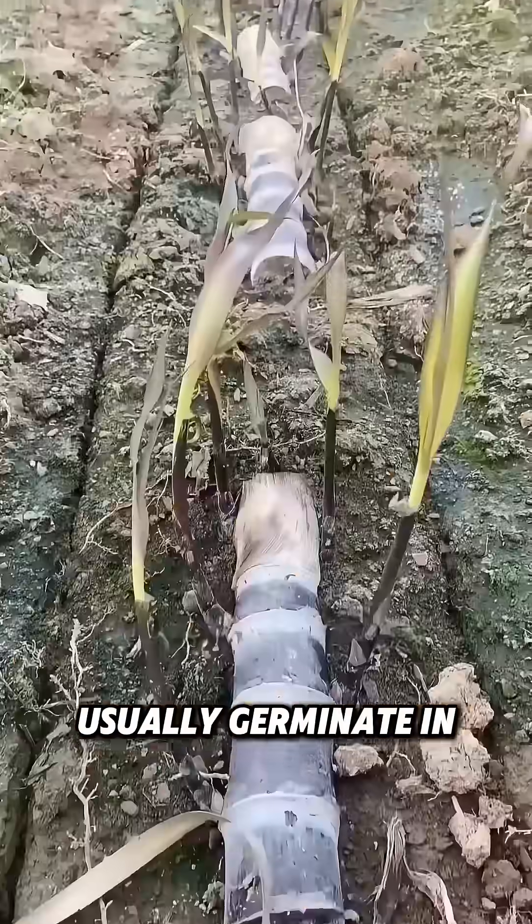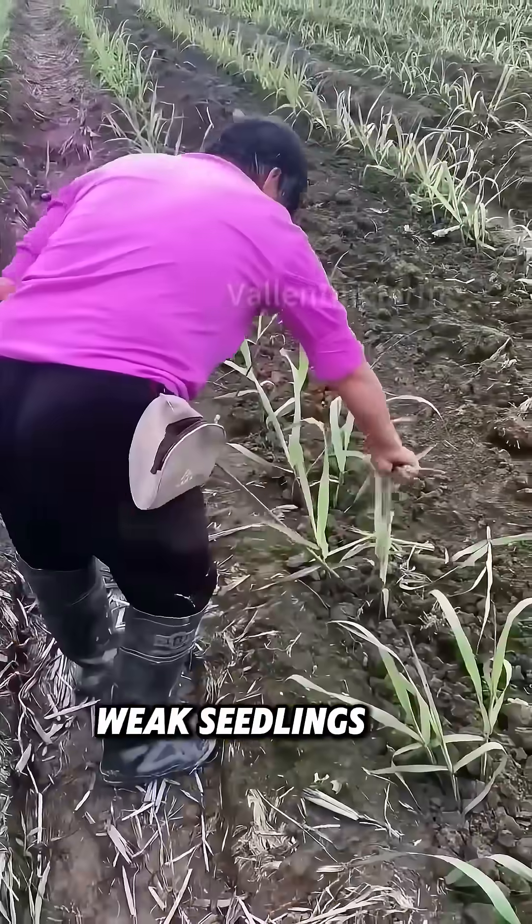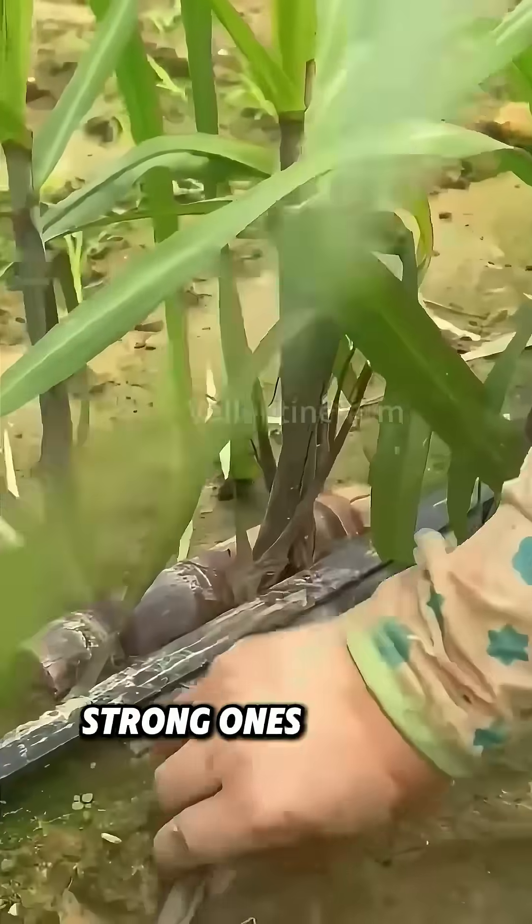The sugarcane seeds usually germinate in around 20 days. Once the sugarcane has five leaves, weak seedlings are culled, and two or three strong ones are left per tail.